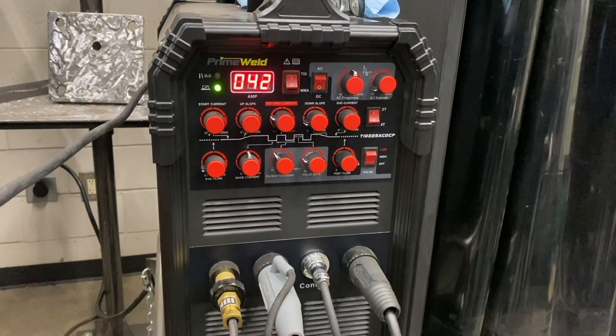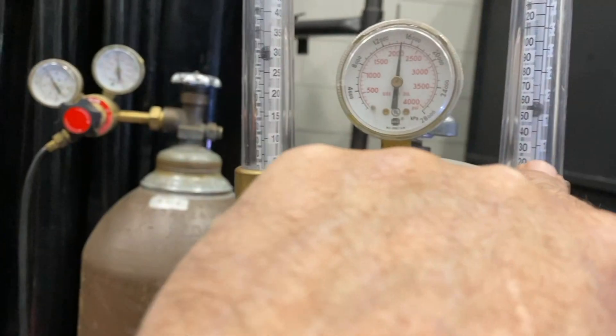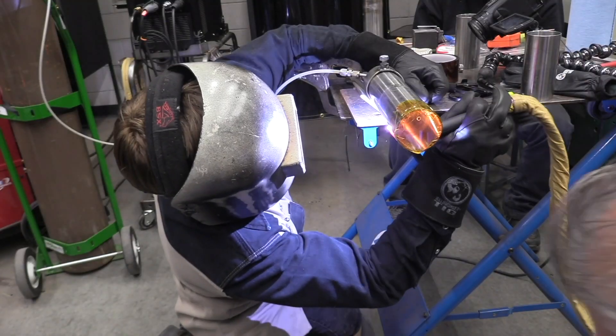For TIG welding sanitary stainless, we're just using straight current with no pulse. You need about two-thirds of an amp per one thousandth of thickness usually for a full penetration sanitary stainless weld. The dual flow meter helps a lot because it's all about the purge, and for this one we're walking the cup.